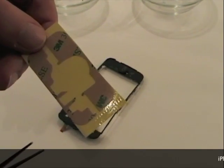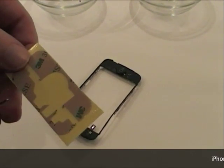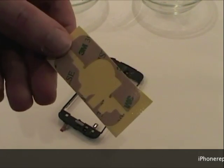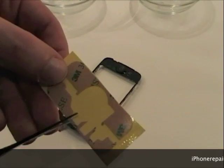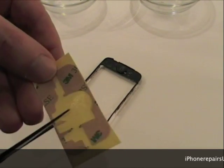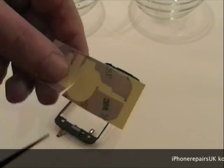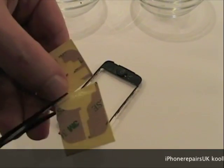This is the adhesive tape that we supply, which has been designed to fit on the frame perfectly. We actually find it easier to clip away some of the central parts of the tape — it just makes it a bit easier to put that on to your iPhone.